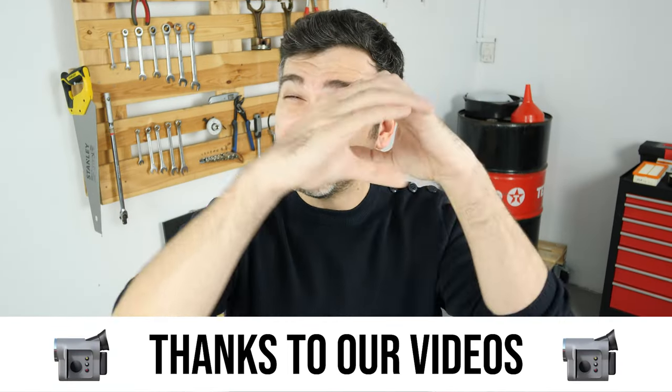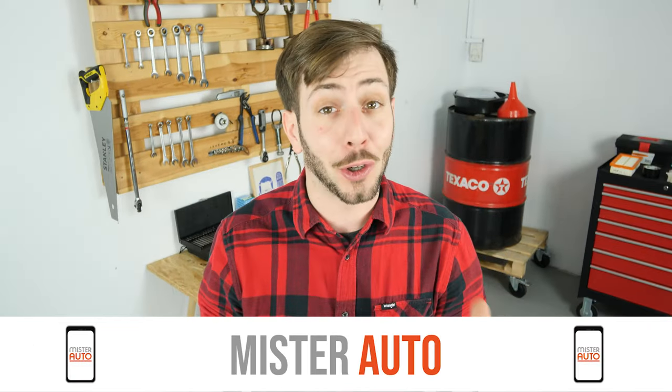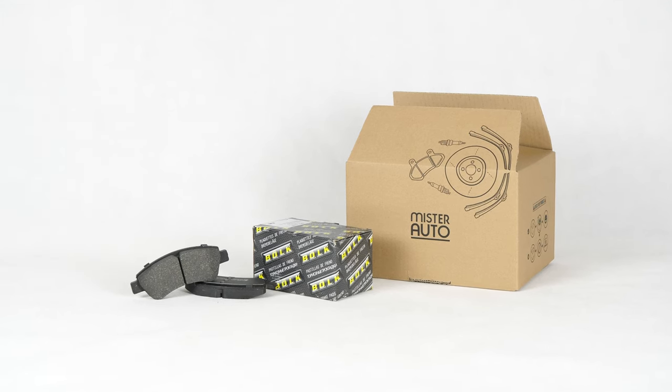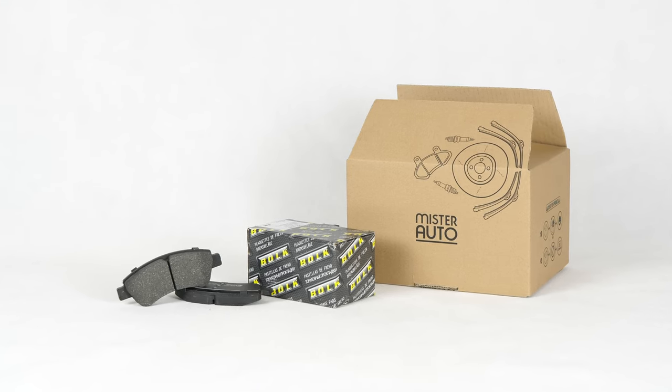You already save a lot of money every year thanks to our videos, so save on car parts too! Buy them on the Mr.Auto app — shipping is free! You will find the brake pads used in the video exclusively on the Mr.Auto website and through the link in the description.